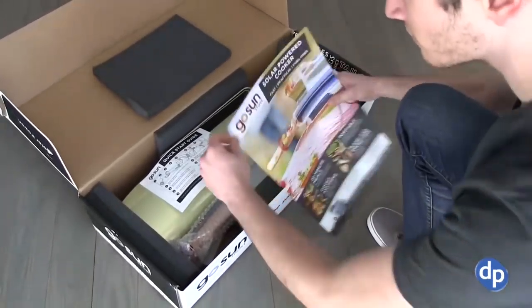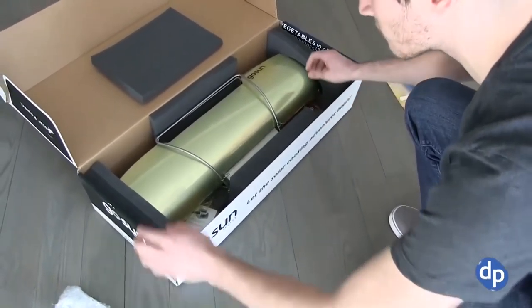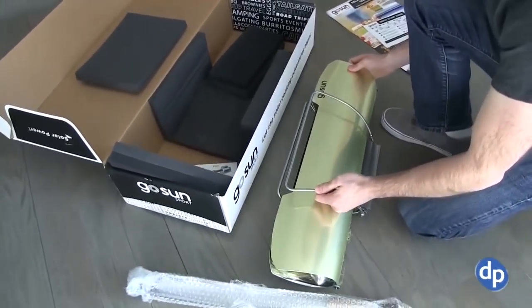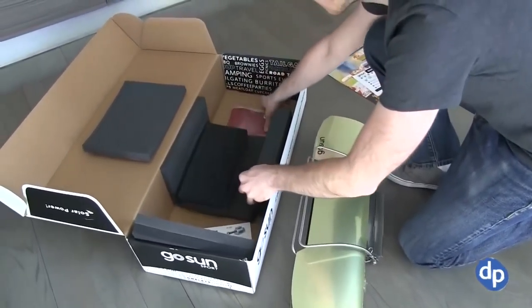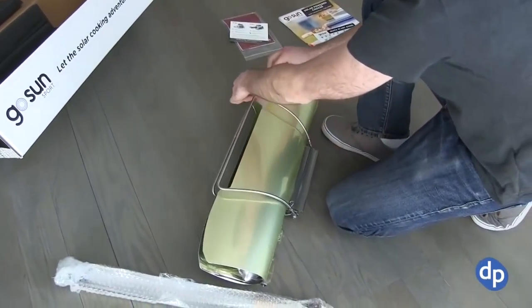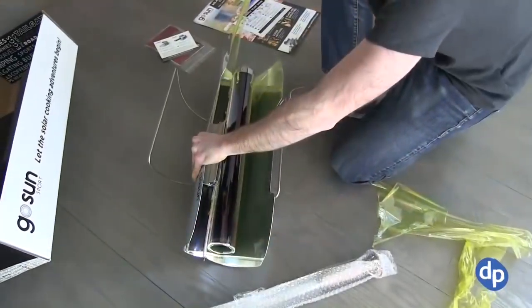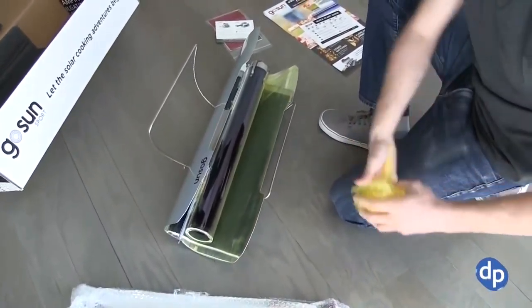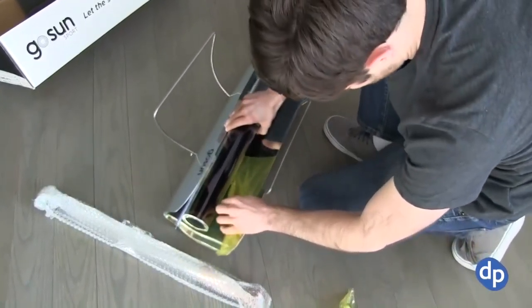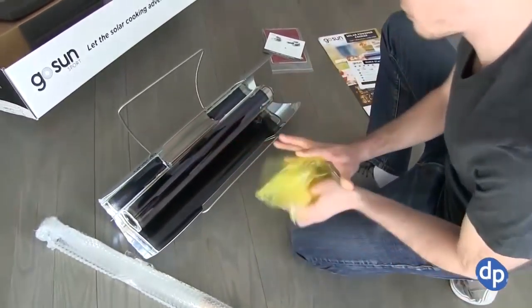We tried the GoSun Sport solar stove, which is sort of a smaller one, and it worked incredibly well. I really didn't know how this was going to work. When somebody tells you that even if it's cloudy, even if it's late in the day and there's not that much sun, this thing will work with absolutely no fuel whatsoever and will cook your food at temperatures up to 550 degrees Fahrenheit in 20 to 30 minutes, I was skeptical — not because I didn't believe it was a good product, but just because it's hard to imagine setting up a stove with no power whatsoever and having it cook your food.